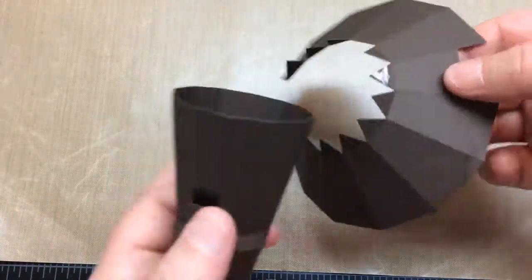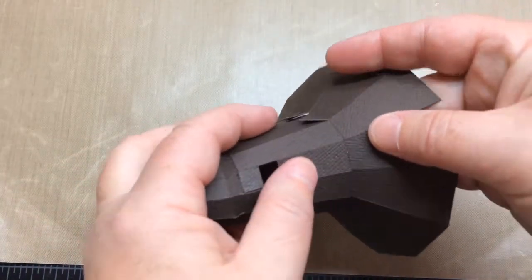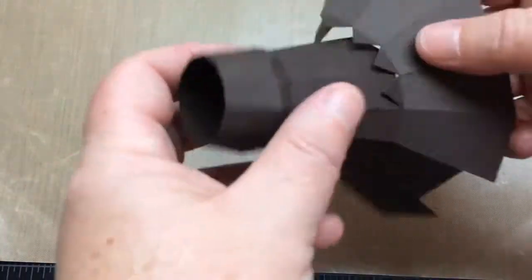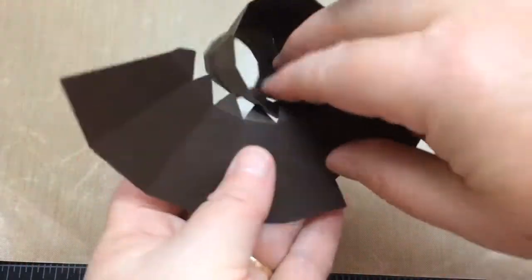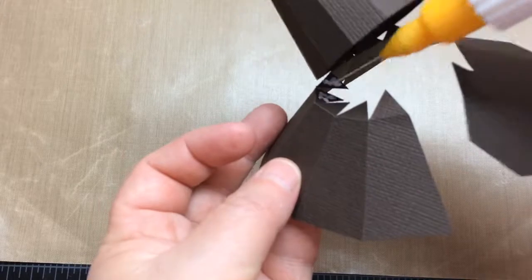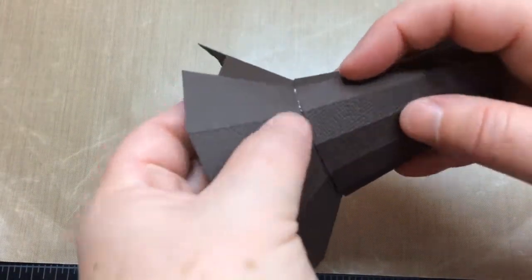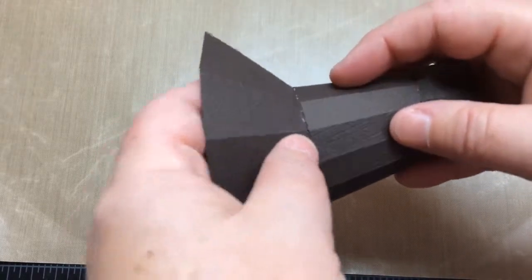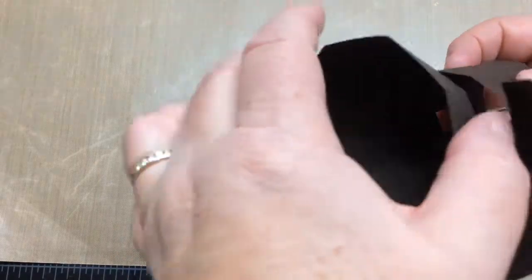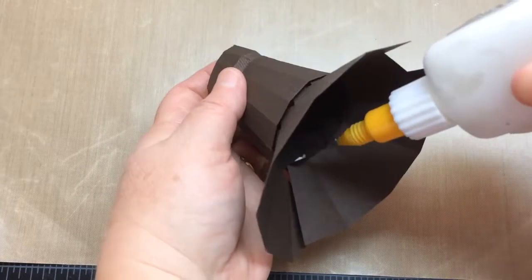Now we'll glue the neck piece to the slope piece below it. Attach glue to the tab above the opening on the slope piece and make sure it aligns with the opening in the neck piece. Those openings need to be aligned so we can attach the handle piece. Glue the tabs of the slope piece to the inside of the neck piece one by one in each of the sections until you get to the end. Then glue all the tabs underneath and glue the side tab to close it shut.